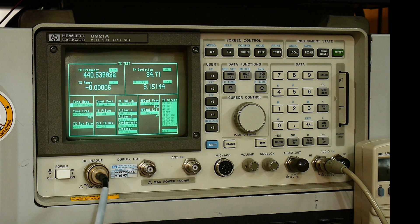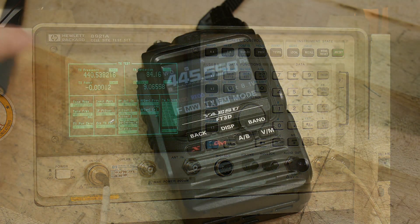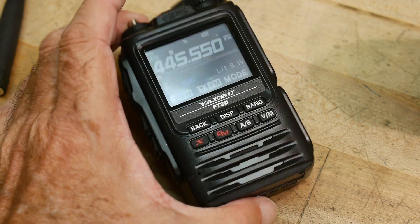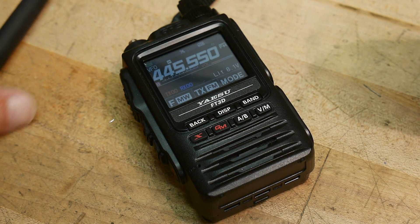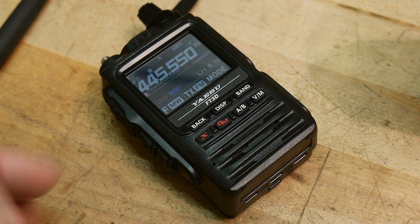I don't remember the spec on this radio. I think it's probably a 5-watt spec or something like that, and it's not quite making it. Let me double check that - I'll get out the manual. Indeed, the spec is 5 watts, so you can make up your own mind. It's not making 5 watts, so is that a bad radio or is that just what radios do?